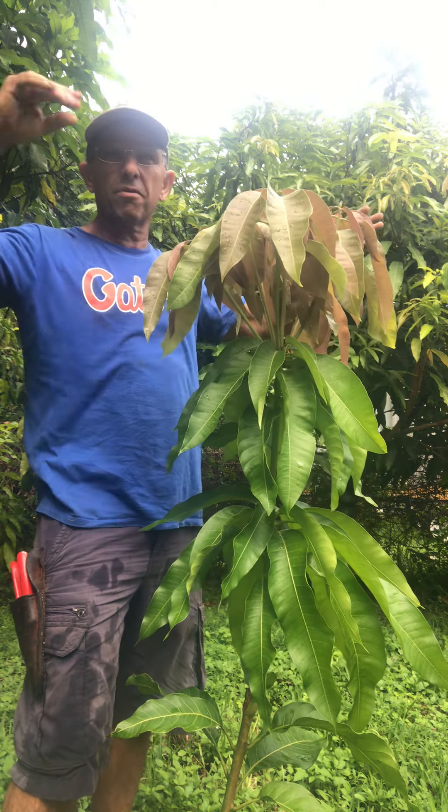Then we tipped it, and now this is the third flush. There are actually new flushes coming out here, so this thing just won't stop — it's just going to keep growing and flushing. So as soon as these harden off, we'll tip again, and then we'll start to have a structure on this tree that we can actually do something with.